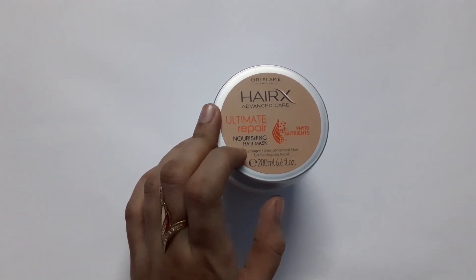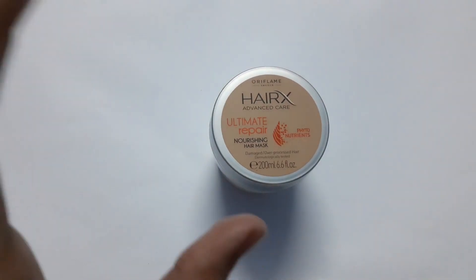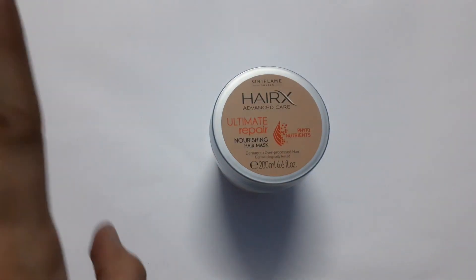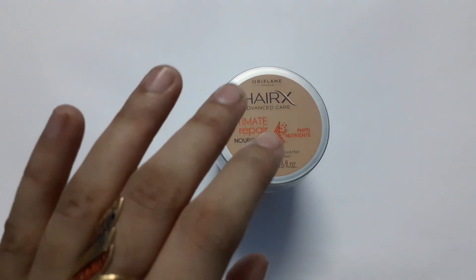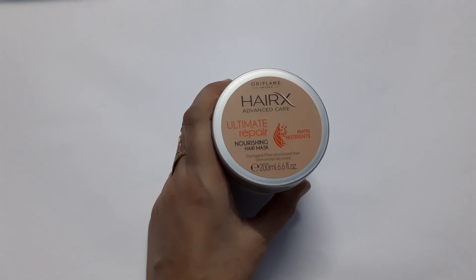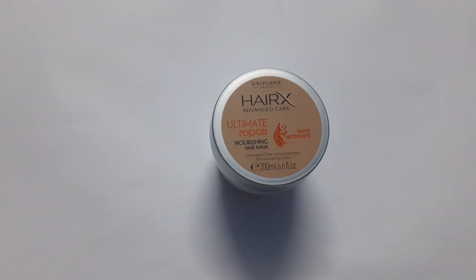For the range of this, you can use HairX Ultimate Repair Nourishing Shampoo. It also has a conditioner and a small bottle of serum. If you are using these four products together, your hairs are going to be repaired properly and they will be soothed, giving extra bounce, extra volume, and extra nourishment.